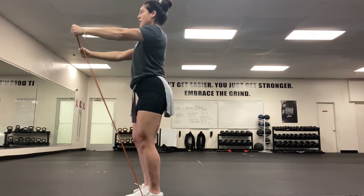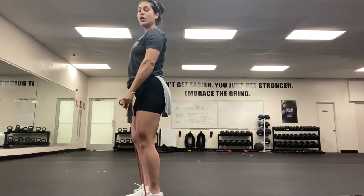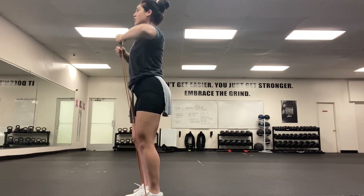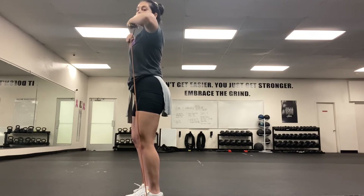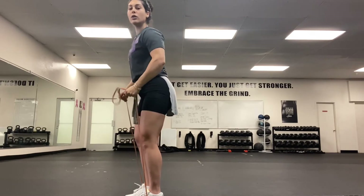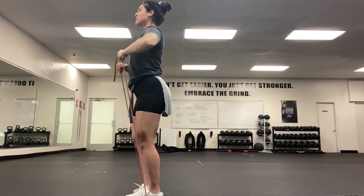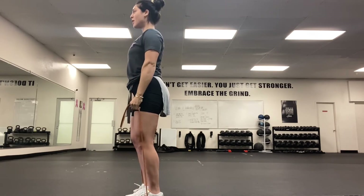Once you're done, relax. Keep those knees soft, elbows soft, chest open. Pull that band right up to your chest, keeping a straight line from elbow to elbow. Keep your shoulders soft and just drive those elbows up. Pull that band — if this feels too easy, you can grab the band at a lower angle to create more tension. Keep that chest open, think of something pulling those elbows up and pull through.